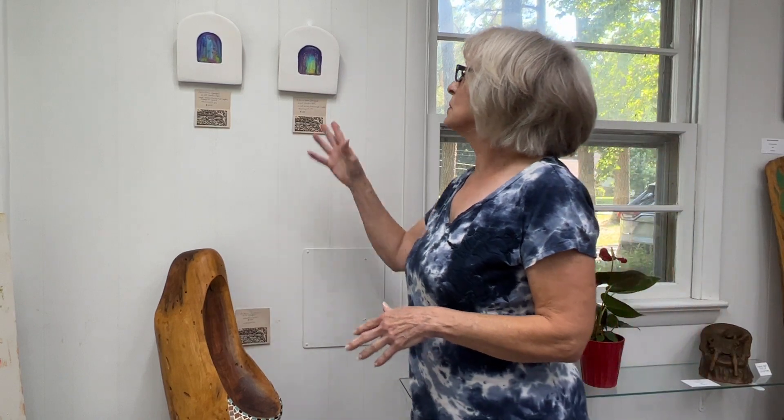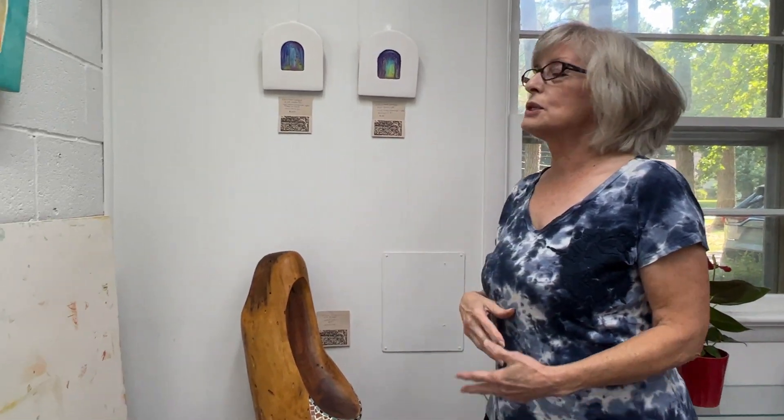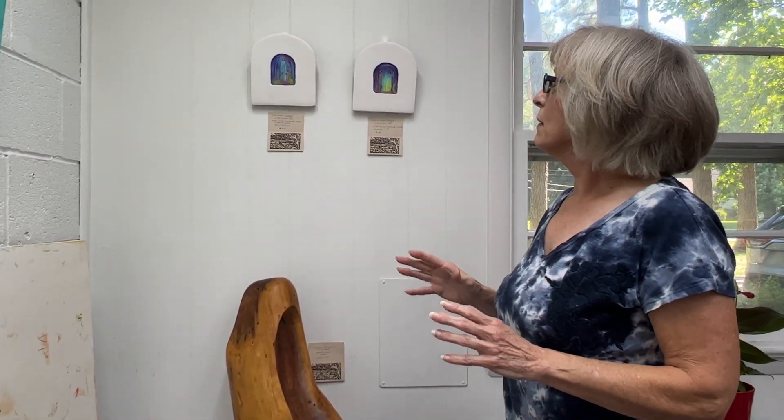They're mixed-media, and I just have no preconception of what I'm doing. I just make the frame, and then I just paint the inside, and if I see a scratch, it leads me to wherever it goes.